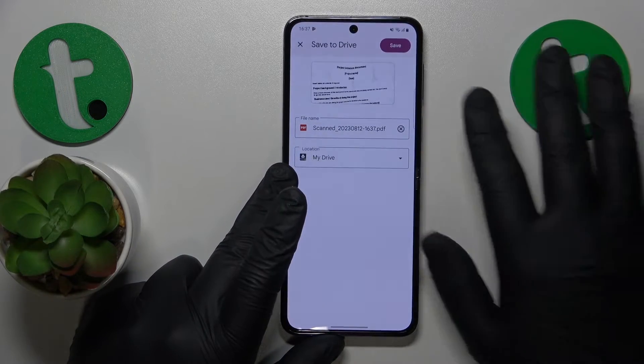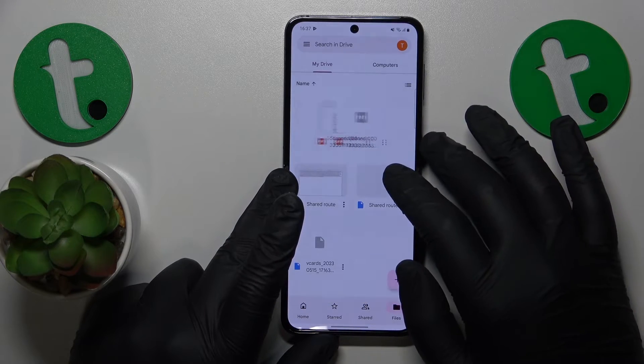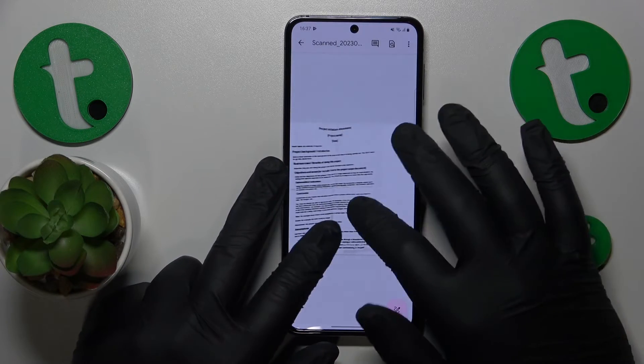Onwards, hit the save button, then save once again, and give your document a few seconds to be uploaded to Google Drive. Here is the result.